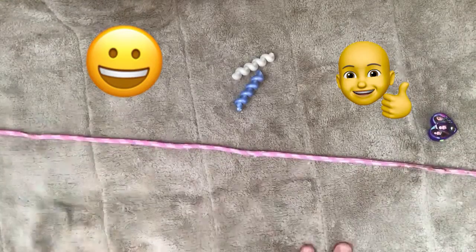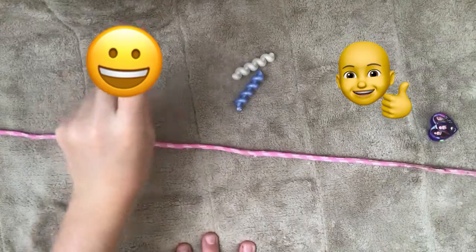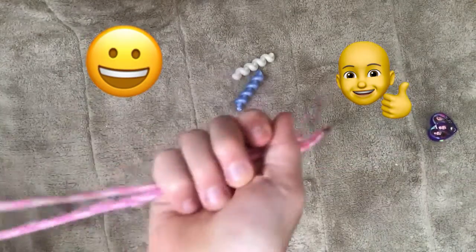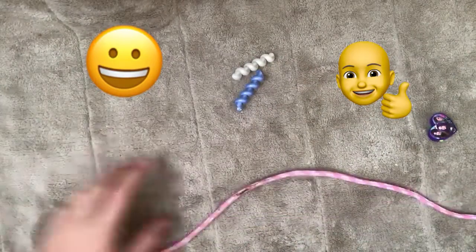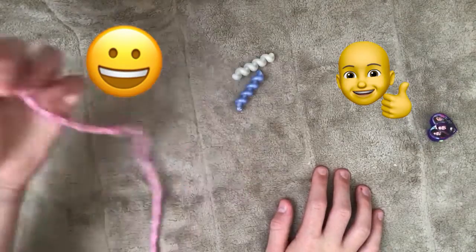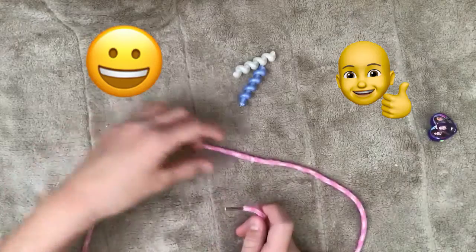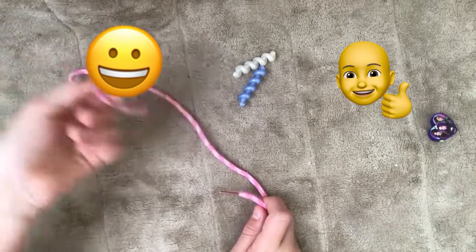If you guys give this video at least ten or five thumbs up, then I would add more on these. That just means that you guys want to see me add more on these. And I actually have one more of these strings — these are my rollerblade laces, but I don't need them.